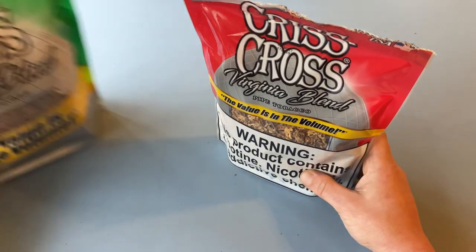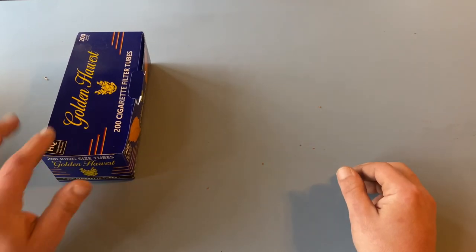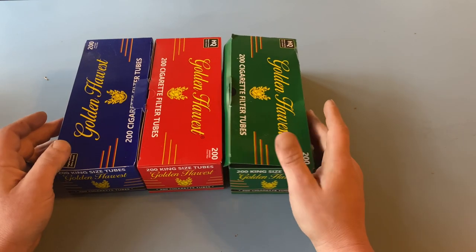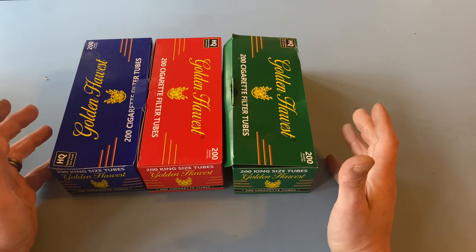Once you figure out what kind of tobacco you want to use, you're going to have to figure out what kind of tube you're going to be stuffing that tobacco into. Those also come in the same basic variety — you got your smooth, you got your regular. If you're a cool cat like me, you're going to go with the menthol on menthol action. You're going to be in flavor country. You're not going to know what hits you.